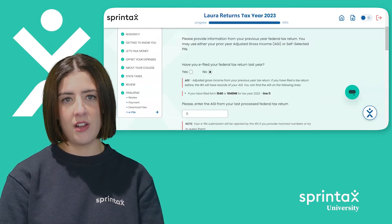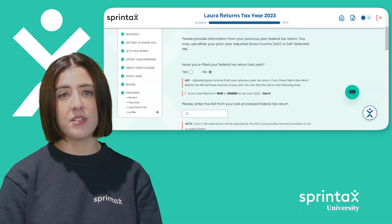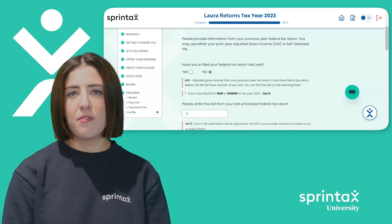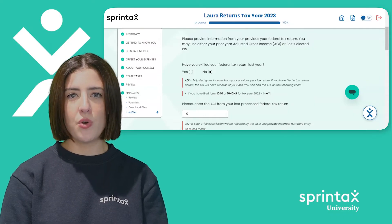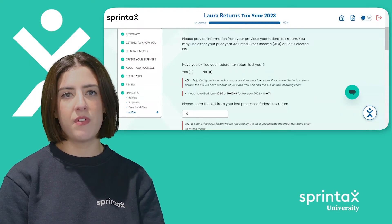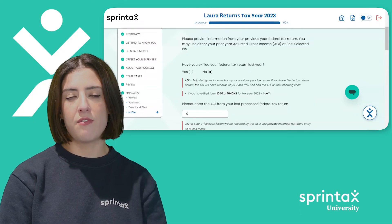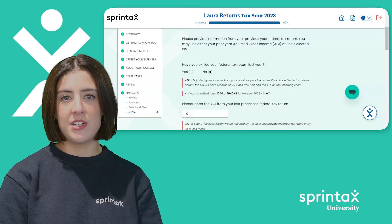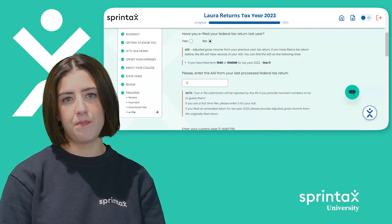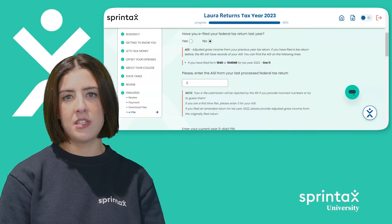In order to electronically file your federal taxes, you must complete the e-file authentication section. This involves providing some basic details about your previous federal tax return, e-signing your return with a five-digit PIN number, and consenting to some basic terms and conditions. Before you can sign your return, we must first verify your identity. We'll ask you to provide information from your previous year federal tax return. If you filed a federal tax return last year, you can either provide your prior-year adjusted gross income or your self-selected five-digit PIN. Your adjusted gross income can be found on line 35 of your form 1040-NR. Please ensure the information you provide here is correct. If you did not file a tax return for tax year 2023, please enter zero as your prior-year adjusted gross income. If you filed an amended tax return for tax year 2023, please provide the adjusted gross income listed on the return you filed originally.